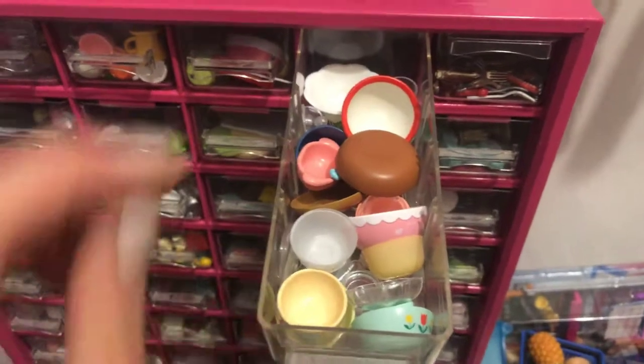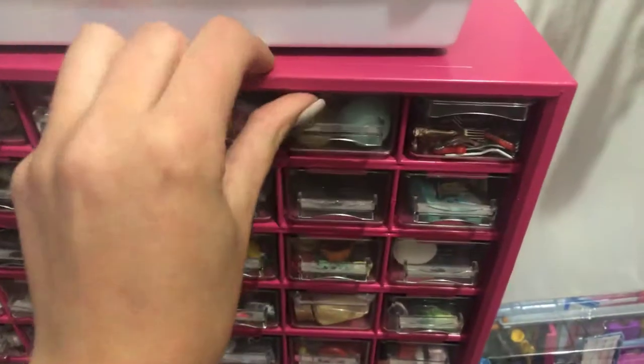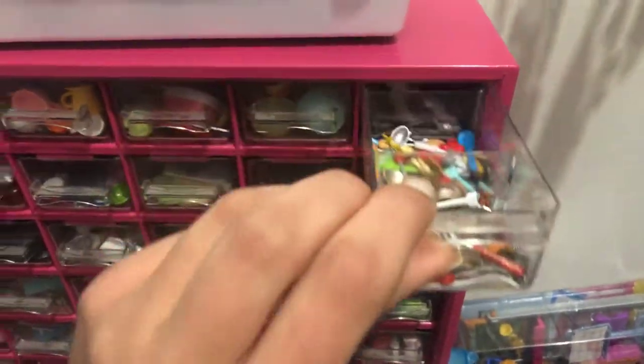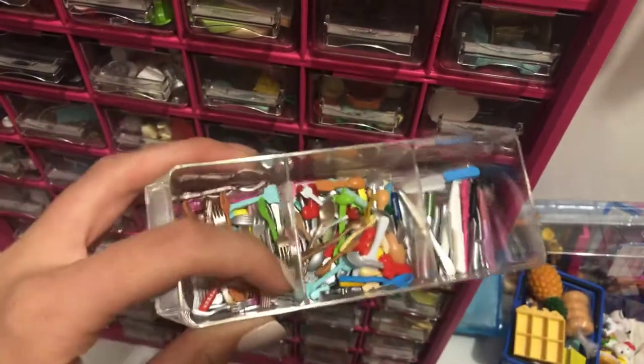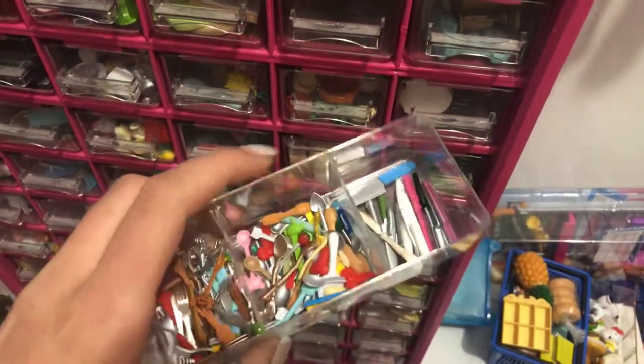And then in here are all my bowls. I don't really have too many, believe it or not. And then this is one of my favorites because there's dividers. It's all of my forks, spoons, and knives.